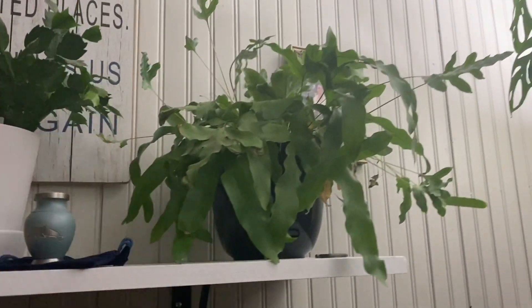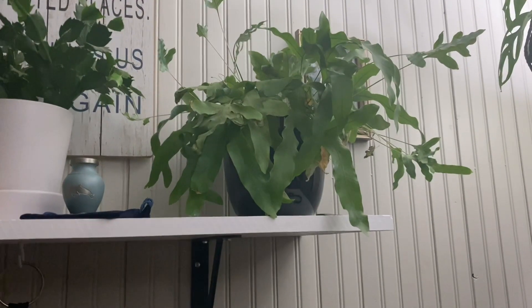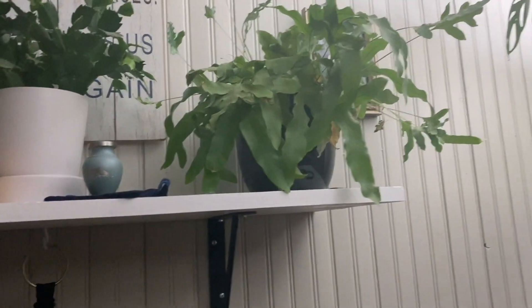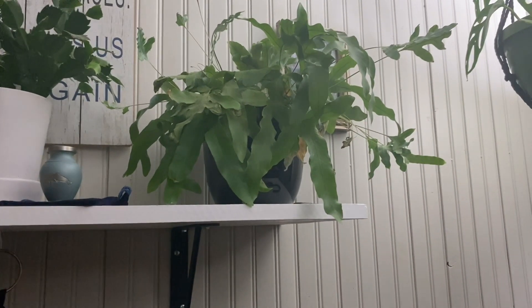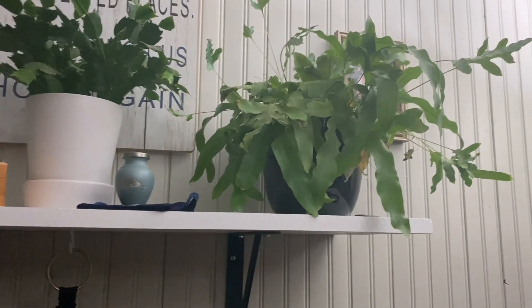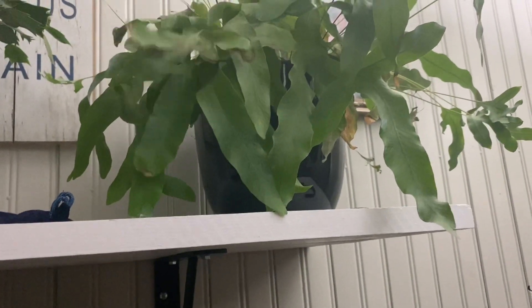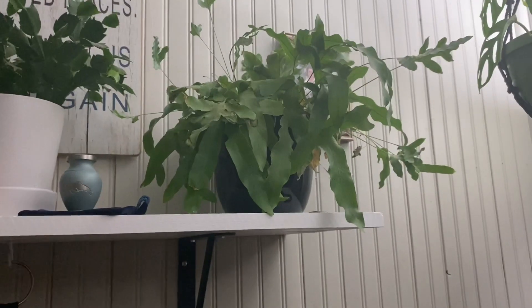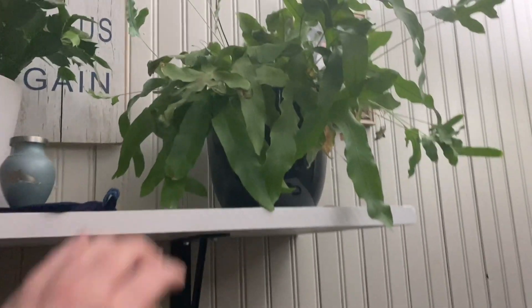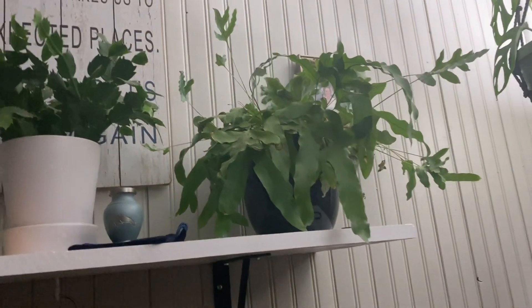Moving on to my big shelf that was made for me by my lovely boyfriend — this plant: anyone who keeps plants knows that ferns are very dramatic. He was doing so good for so long, but as soon as the cold weather hit he decided he was not happy. I'm not entirely sure what type of fern he is, but when he is happy he is beautiful.